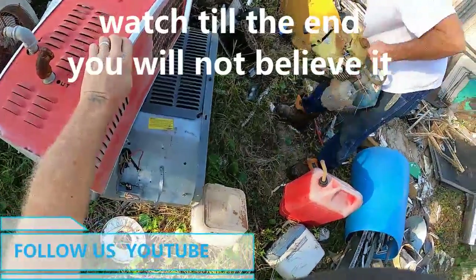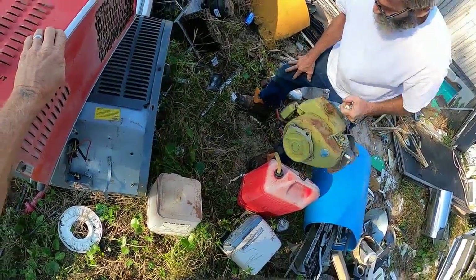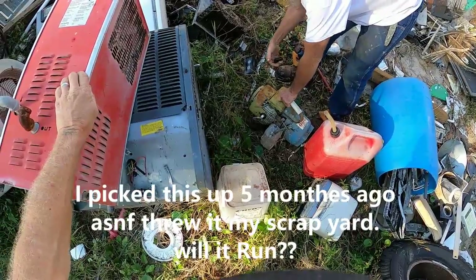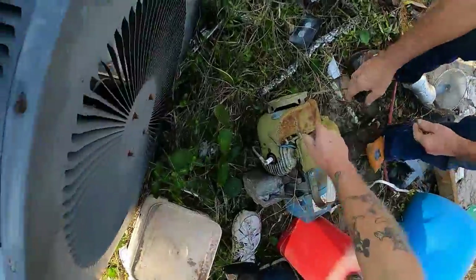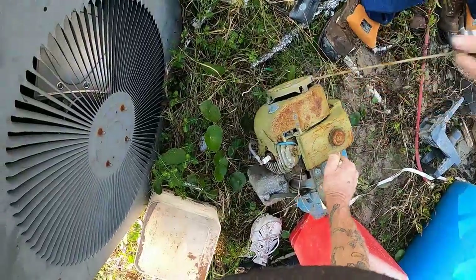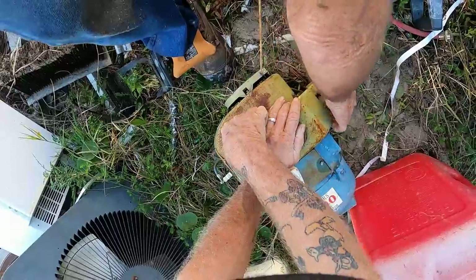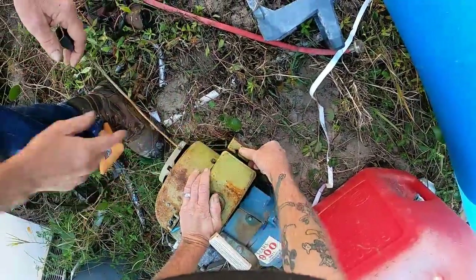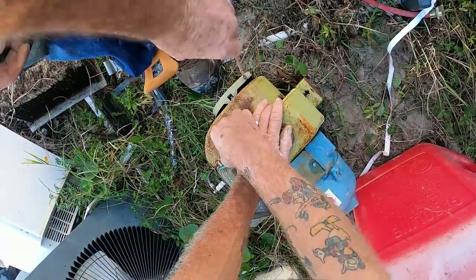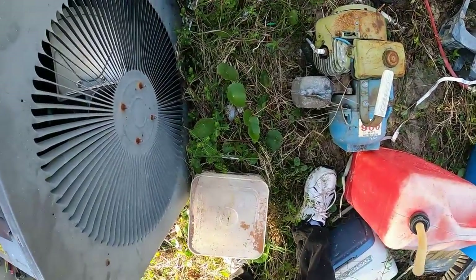Oh yeah. Grab your feet, let's grab your feet. That's a choke. You got compression there? Uh-huh. It does, doesn't it? I can smell the gas.